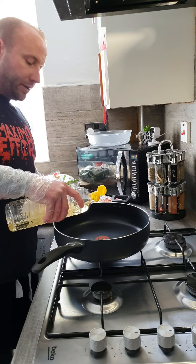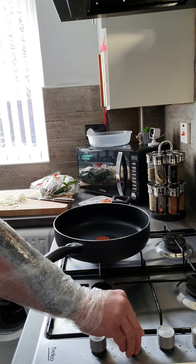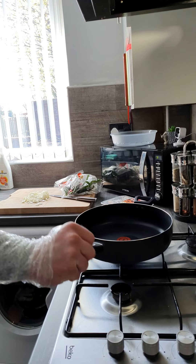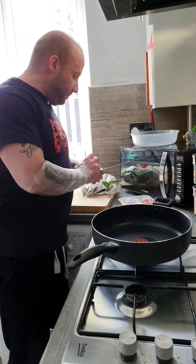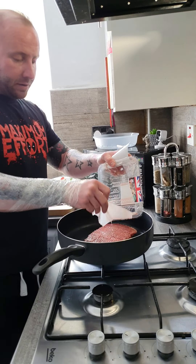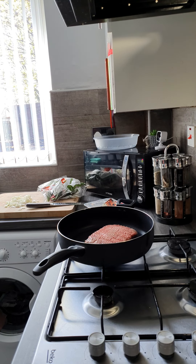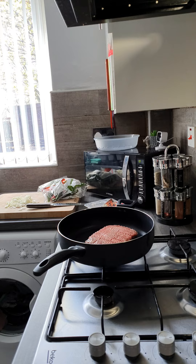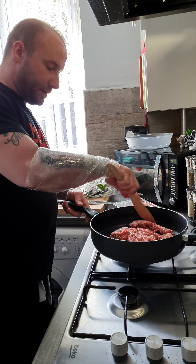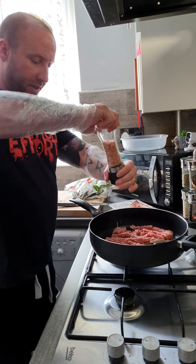I'm just going to brown the onion and the mince and just put a tiny bit of oil in. I'm using turkey mince because I don't eat red meat but you can obviously use whatever mince you like. Just break up the mince a bit and it's best to season it with a bit of salt and pepper too.